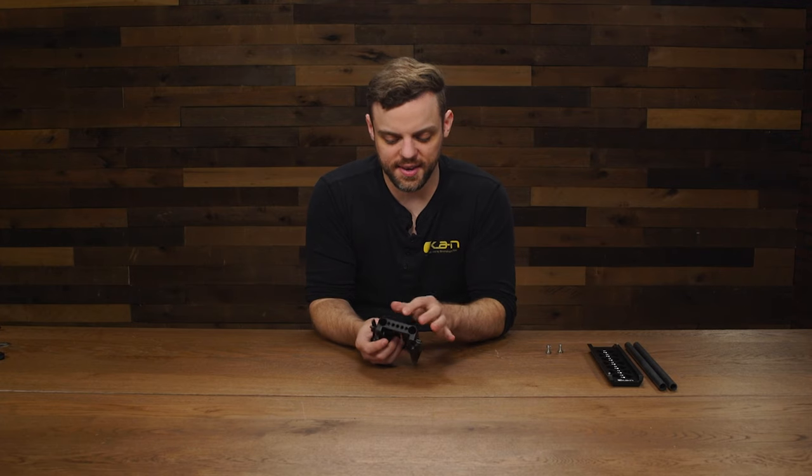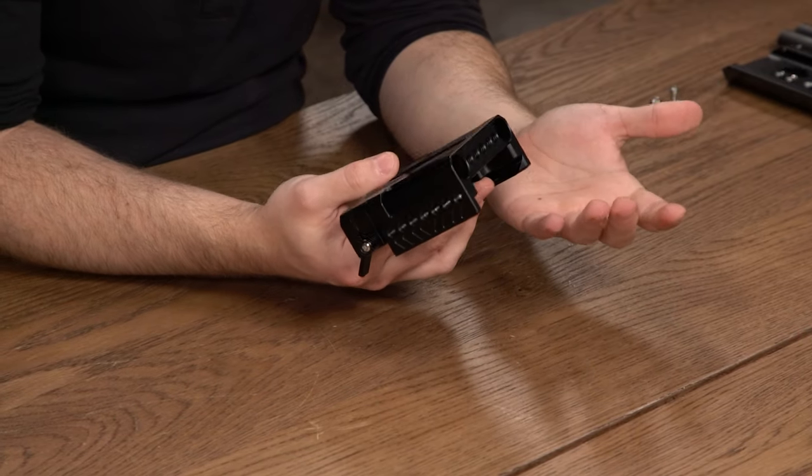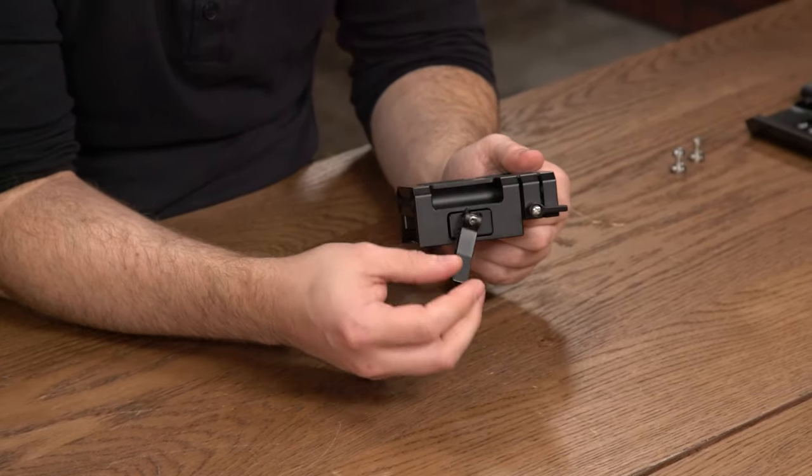This base plate includes 17 1/4-20 inputs, so that way you can mount any kind of accessories that you want, like a magic arm or an articulating arm. It also features a 360-degree rotatable locking system.